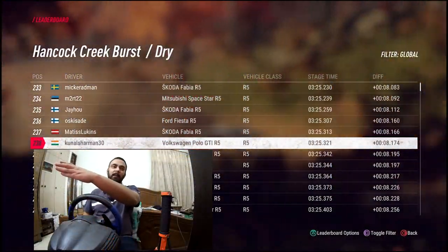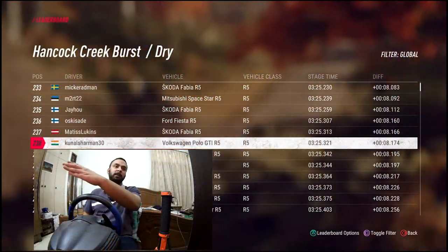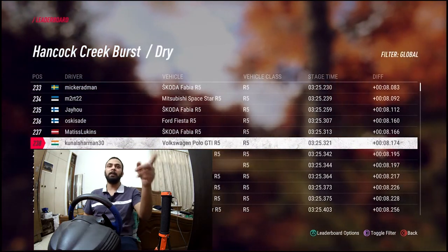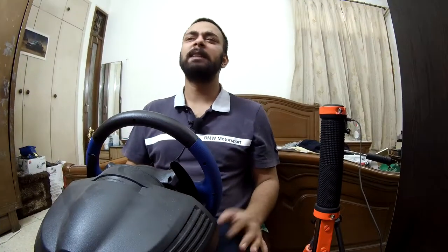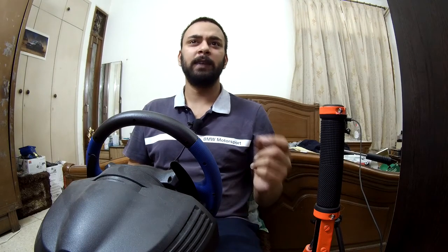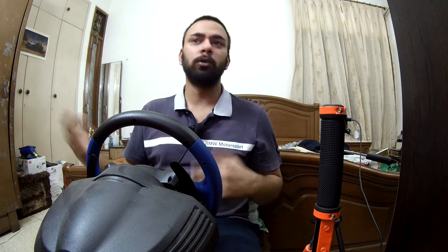I am 8 seconds behind the fastest person, and there are 238 people in those 8 seconds — 8.174. I mean, it's a, you know, personal choice, though the Fiesta is a tad bit faster, but for my driving style it's too all over the place.